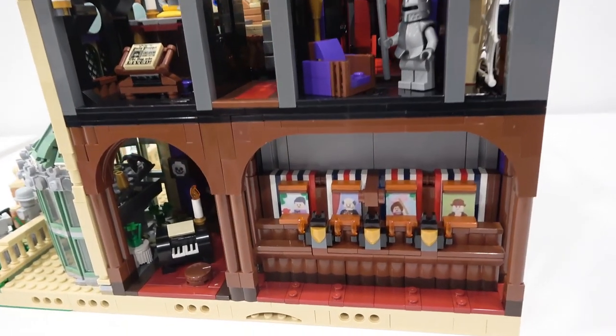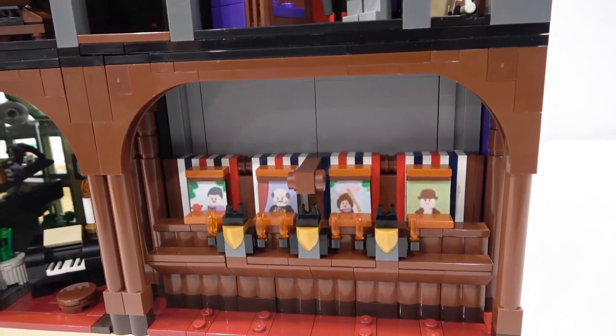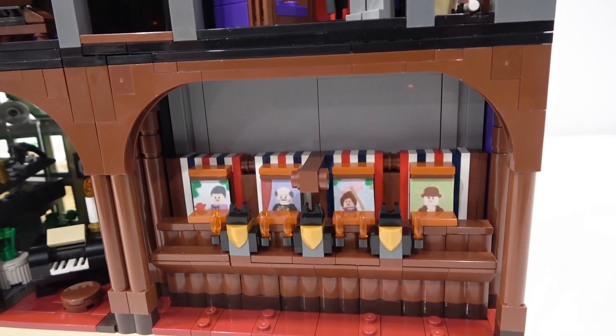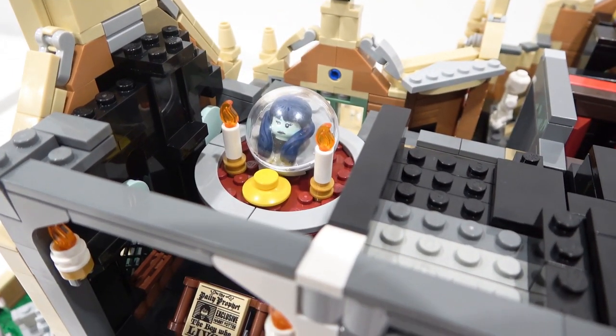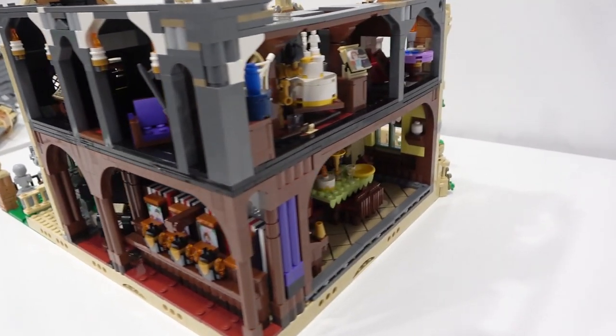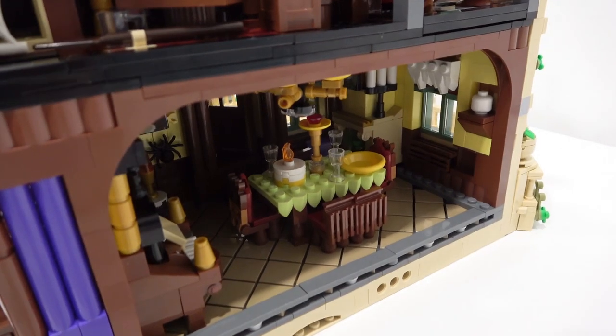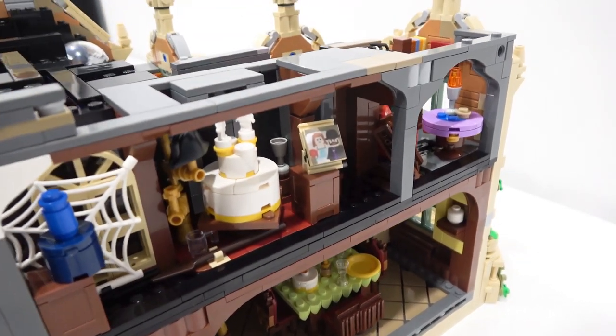We've gone through all of the interior details of the Haunted Manor. Personally, my favorite is the elevator with the stretching portraits — that is an awesome addition. Also Madame Leota up here — that is fantastic. Some great details in here and some great mini builds as well. This dining room is off the charts with the organ and also the dining room table. It looks incredible — great work with the details of this set.